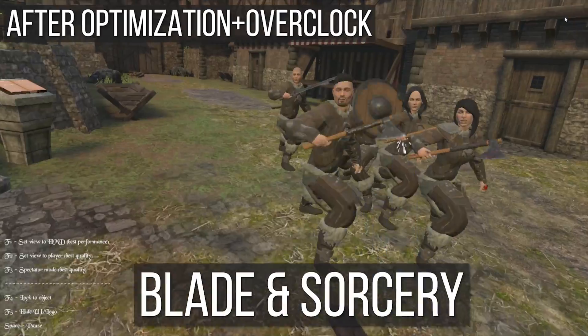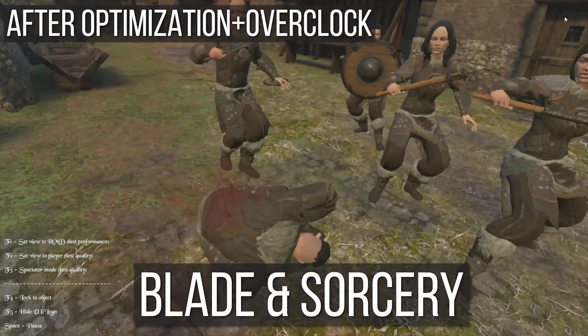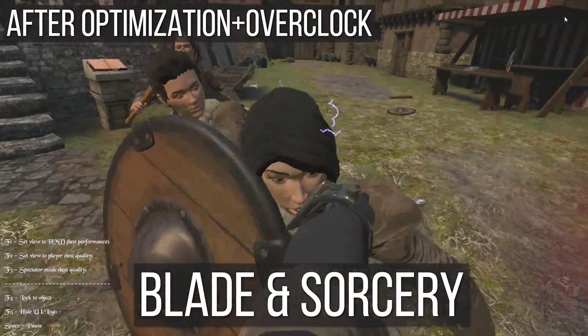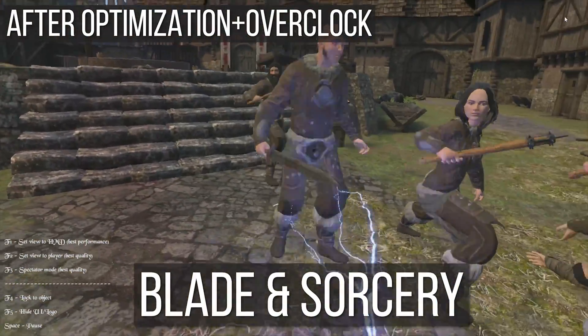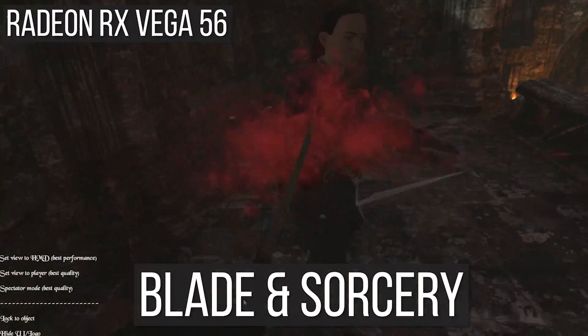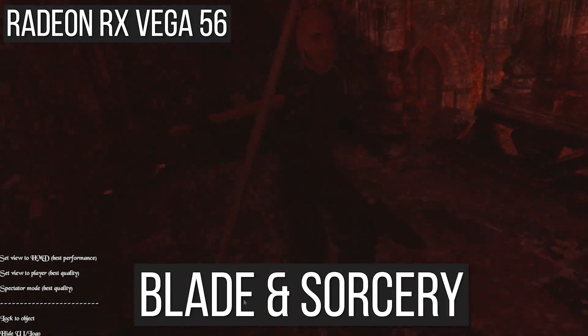Blade and Sorcery totally crashed within the first minute at stock settings, so I brought it down to 0.75x render resolution at low settings. As you can see from the gameplay, it's smooth with a high frame rate and little to no dropped frames — but compared to the Vega 56, there is a noticeable quality difference.